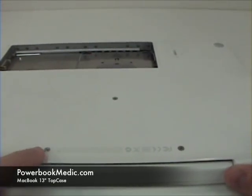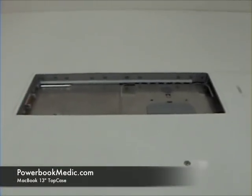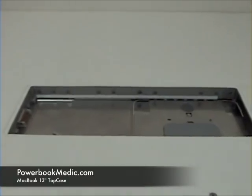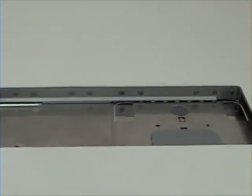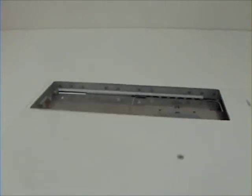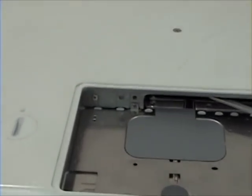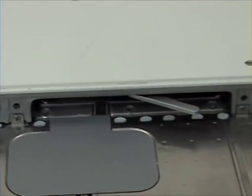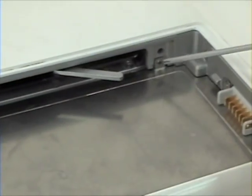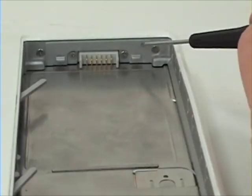On the back, there are two screws located here and one in the middle. There are also Phillips head screws located here, here, here, and here. There are also two located here and here.